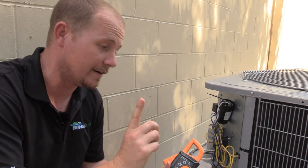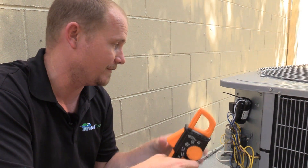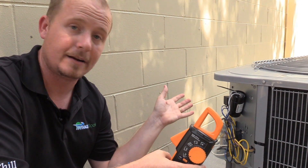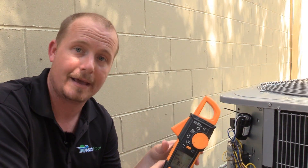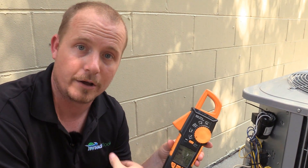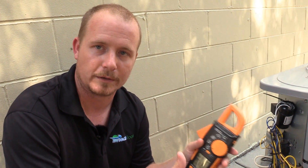However, it is a very nice tool to be able to know whether or not a hard start kit is running. Inrush amps are a great tool if you want to find out if your hard start kit is working. We just proved that it is, because if I connected a hard start kit and did not see a drop in inrush amps, I would know it wasn't doing anything. When I connect it and it does drop, I know that the hard start kit is actually functioning.